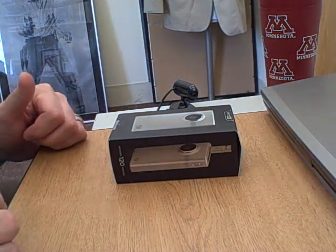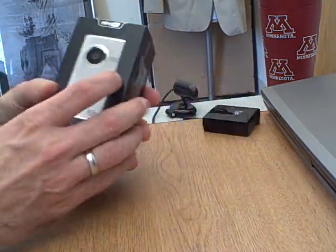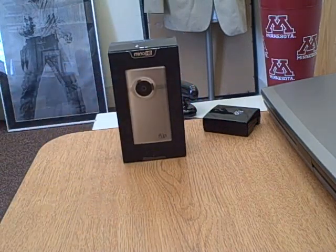Hey everybody, it's Jeff. I'm going to give you a quick one-two on the flip video camera. So when you get it first, you'll see it in a box like this.